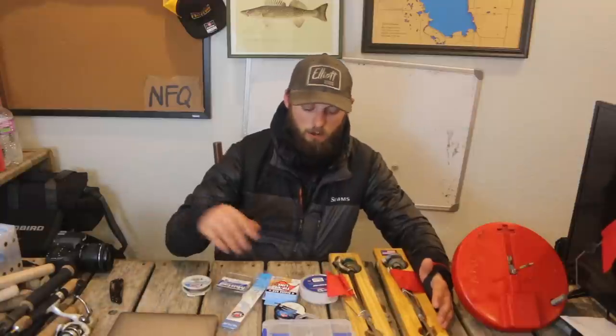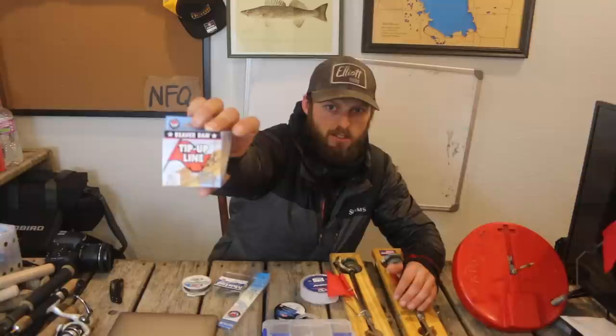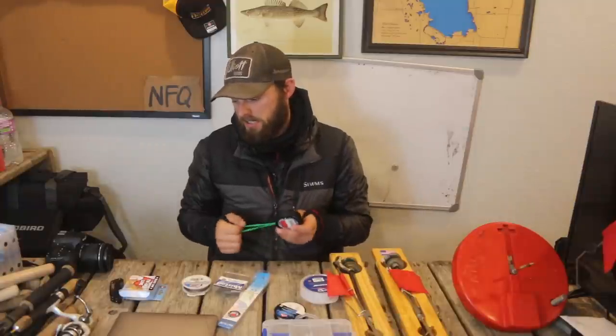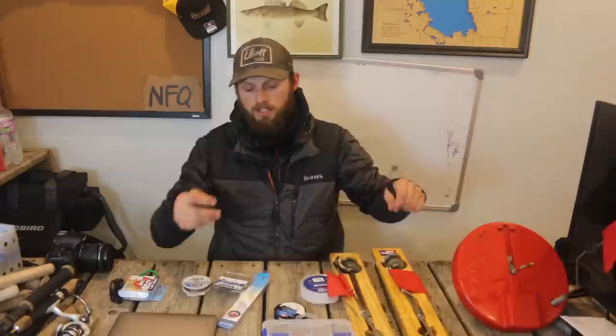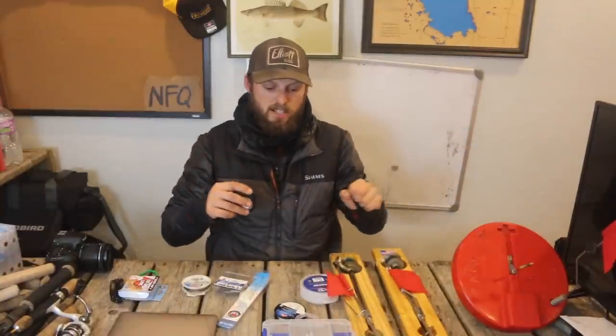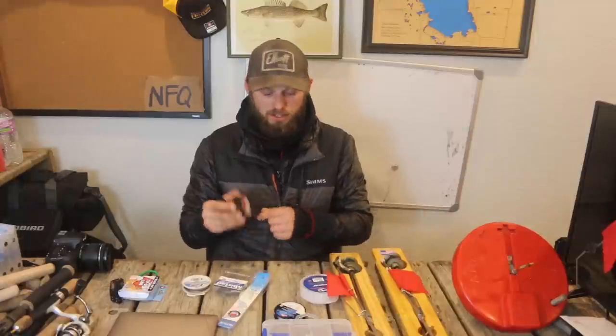For the main line on a tip-up, you want something that number one sheds water, number two is soft on your hands, and is thick enough that you're not cutting your fingers when you set the hook. I run this Beaver Dam 30-pound tip-up line. It sheds water and it's very soft. It's basically a braided line but not like the braids you'd use in summer — it's very thick, so you can get a good grip on it and feel tension just by grabbing it. It comes in 50-yard spools.